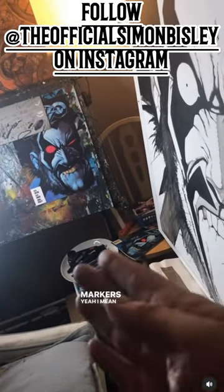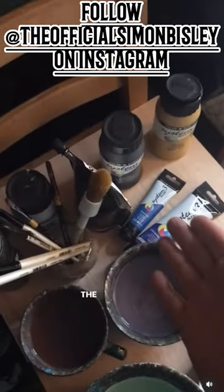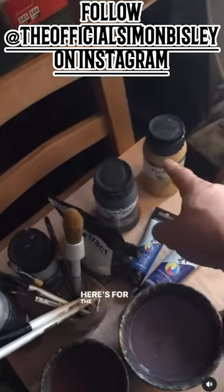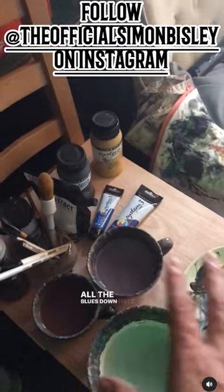Markers — I always have those lying about. Here's the paint, fundamentally just the blues, the two different greys of blue, and a lot of white obviously. Here's for the teeth — no red at the moment. I won't use red right now; I want to get all the blues down first.